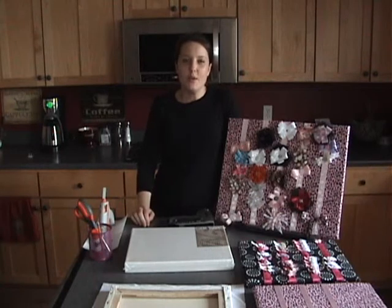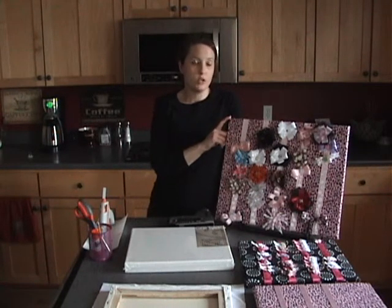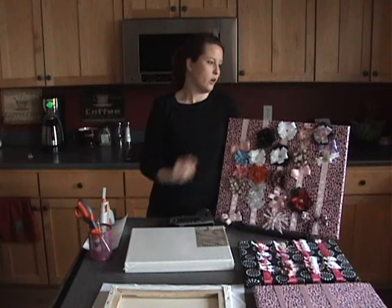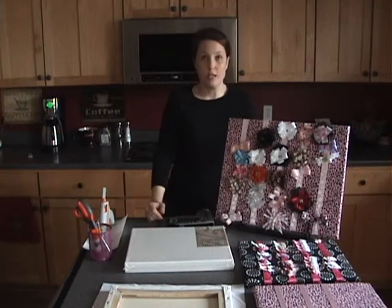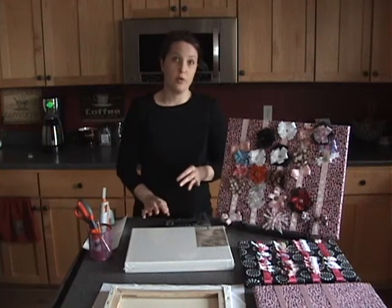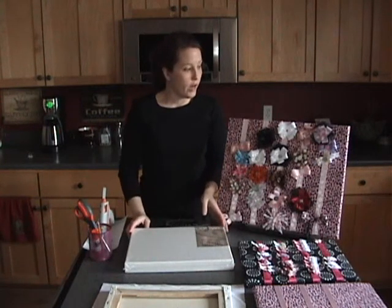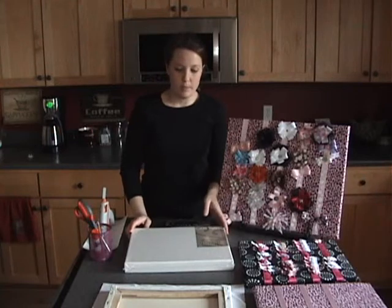Hi, I'm Jen with Sewing Seeds at Home. I'm going to teach you today how to make this really cute bow holder or bow board, whatever you want to call it. It's so easy to make, but girls love it. Of all ages, it's a great birthday gift to give to them. You can also attach some homemade bows for their hair that are also really super easy to make.